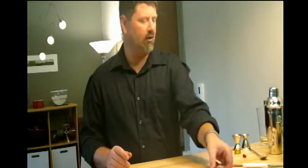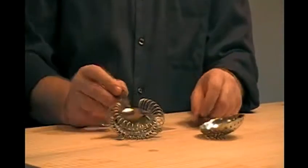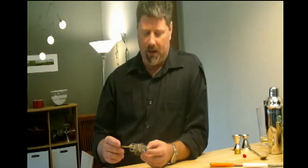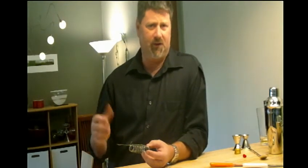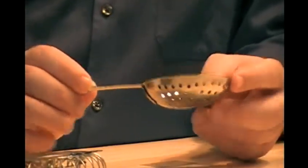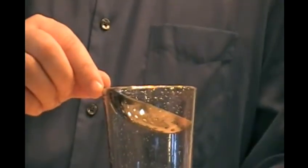Some other things that are important are your strainers. There's two different types of strainers: you've got your Hawthorne strainer and you've got your Julep strainer. The Hawthorne strainer is probably the most commonly used at the bars. It's used to strain ice out of the shaker glasses, but it's going to allow pulp, seeds, or anything that's in your shaker glass to be poured into the glass. The Julep strainer fits right over the glass part of the Boston shaker and will strain out any kind of pulp or seeds. You'll be able to just put it right in the cup and pour.